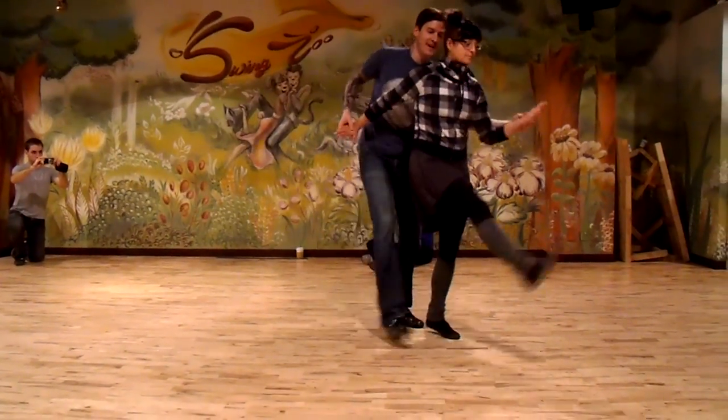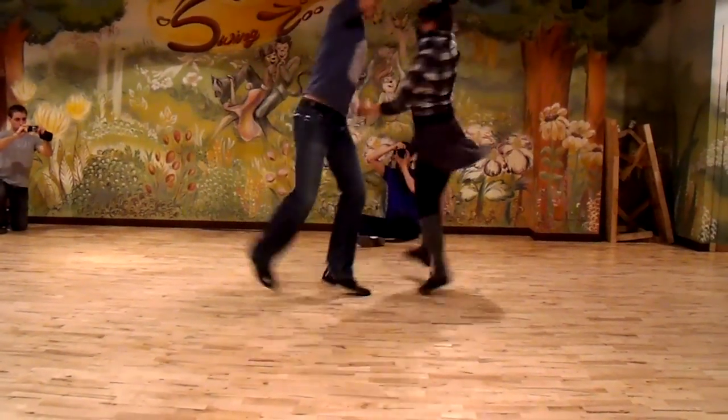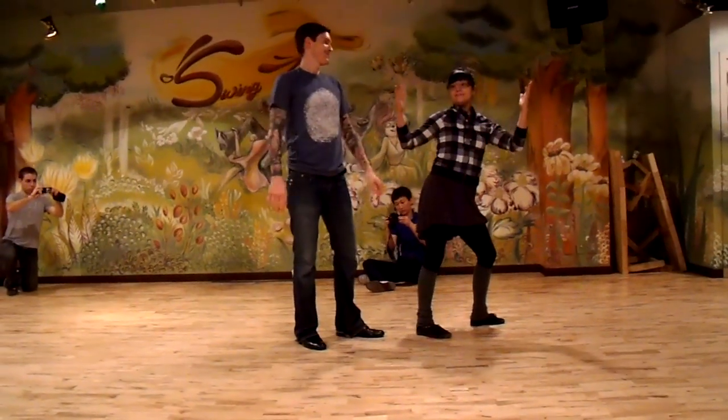The jam move went like this: one, two, three, five, six, seven — repeated several times through. And that was it. Thank you! Thank you!